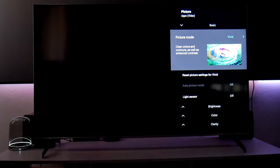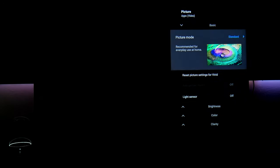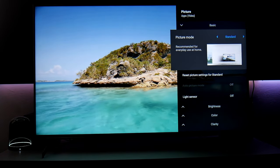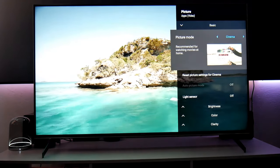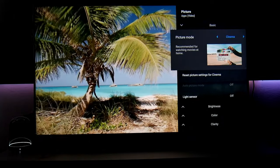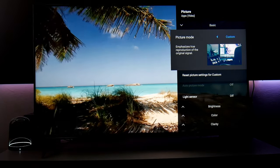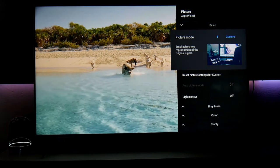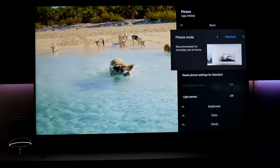You also have the option of vivid, but I feel like the colors are oversaturated in vivid. Standard looks more natural to me. I did make some adjustments, which I'll show you now. You also have cinema, which looks kind of warm, and you can adjust that too. There's also custom, which you can fully customize. I'm going to use standard.